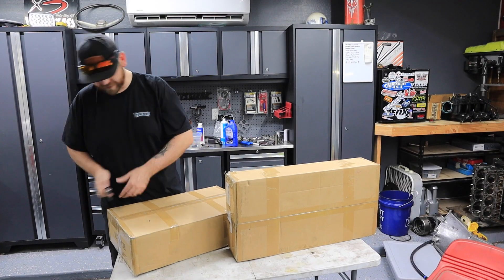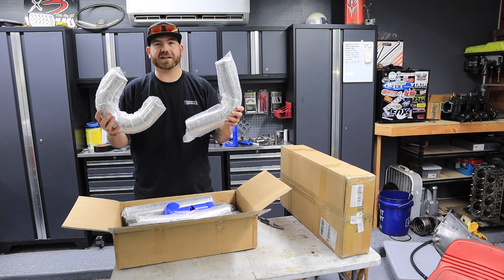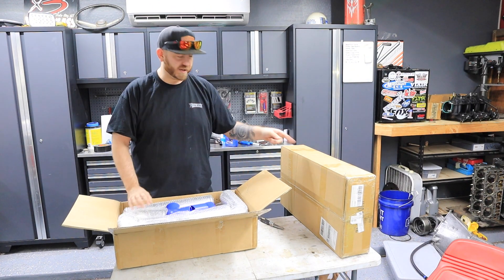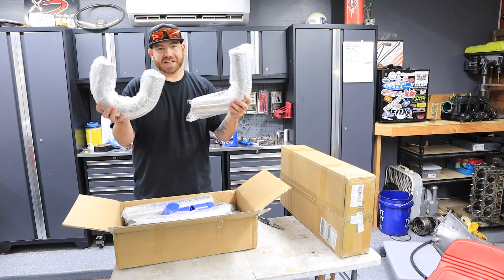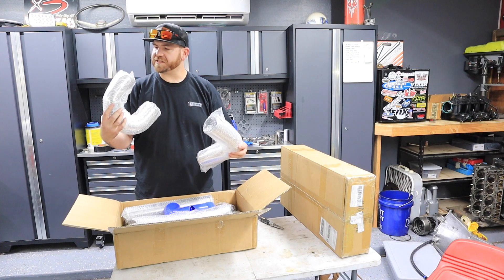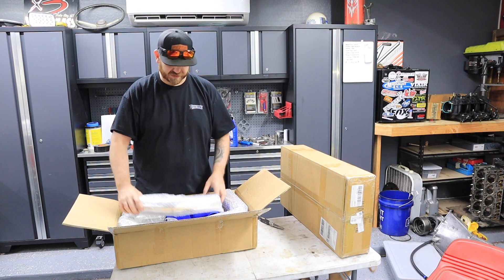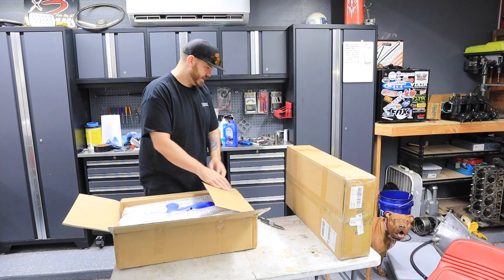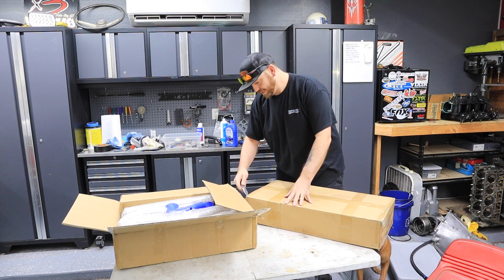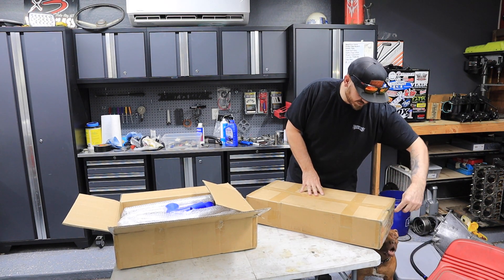What we got here is the piping kit — I probably should have opened that one first, but anyways. Now you guys kind of know what's in the other box. We got a three-inch piping kit with all the different bends and couplers and stuff like that. In this box, you've probably already guessed it, but I'll just show you anyway.